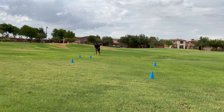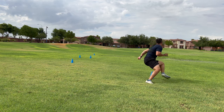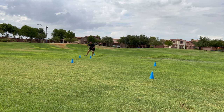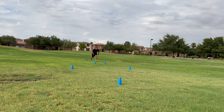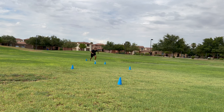With drill number five, we're kind of putting it all together. We're going to combine three of the drills to allow you guys to master all three skills in rapid succession. We're going to be doing a jump cut to a speed cut to a figure eight. We'll set up the cones accordingly and start out with a running jump cut, then move on to a speed cut — which is just that 45-degree diagonal cut from drill number one.